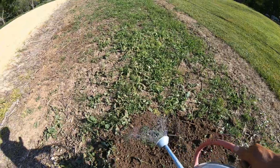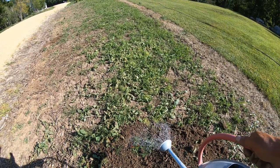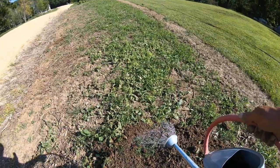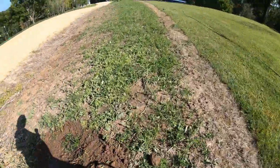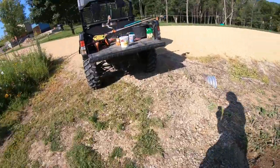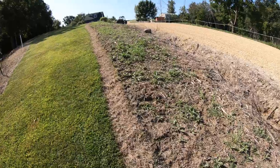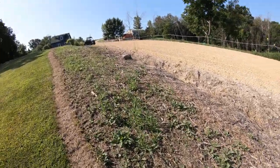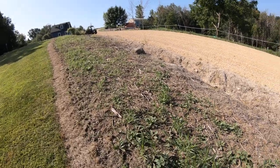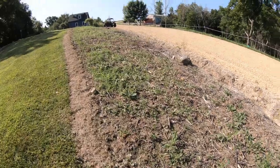It looks like I got both of them a little too deep, but I don't think it's going to make any difference. And there it is. Wind's starting to pick up a little bit, so might get some extra noise on the camera.